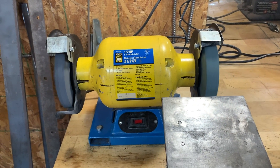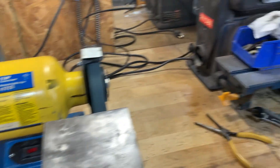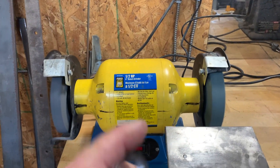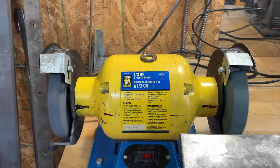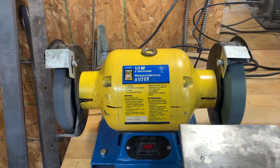Start our grinder. It's not loud. Look at all the junk out here — nothing's shaking. And let's do the ultimate test: we'll take a washer, put it on here, and it does not move. Wouldn't you want your bench grinder to run this smoothly?